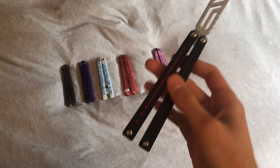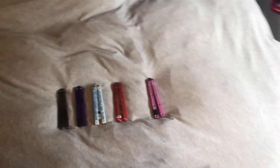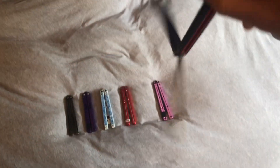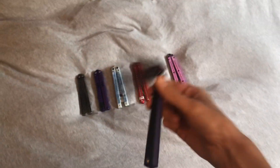I do have a few videos planned. Sometime next week, I think on Monday or Tuesday, I have a new balisong arriving — a Squid Industries Squid Trainer V3.5. I just bought that today, and it should be arriving on Monday. So I'm gonna do a little video about that.